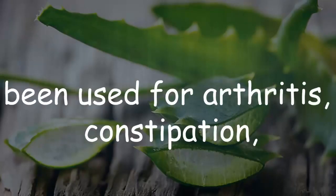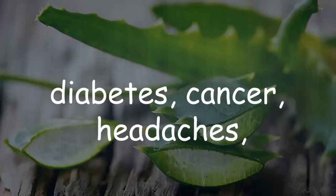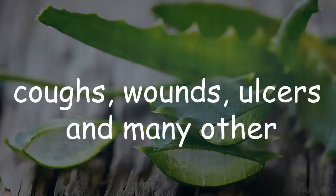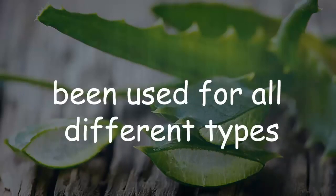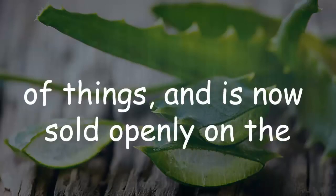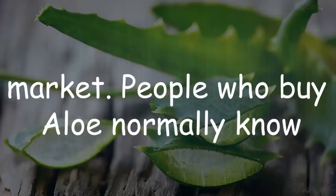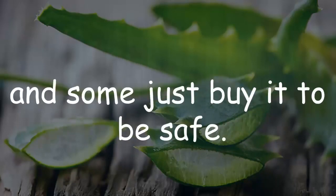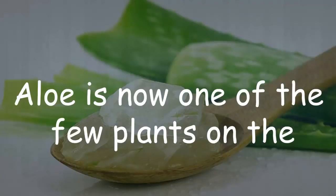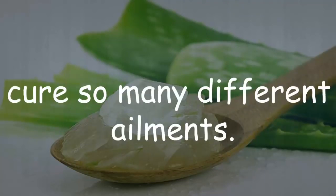Aloe can be used as a drink and also as a skin care product. Products of aloe for internal use have been used for arthritis, constipation, diabetes, cancer, headaches, coughs, wounds, ulcers, and many other conditions. Throughout the years, aloe has been sold openly on the market. It is now one of the few plants on earth that can address so many different ailments.